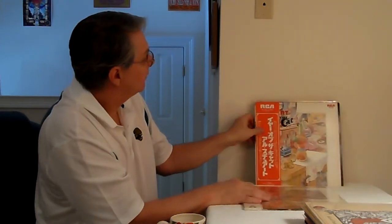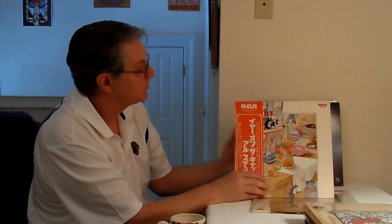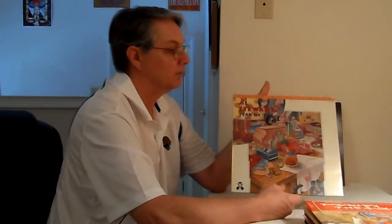Now, Al Stewart — Year of the Cat. This is an older MoFi. On occasion I've found some Japan originals to have better sound than some MoFis. So I picked up the original on the RCA label from Japan and compared it. In this case, the MoFi was better. The Japan one is good, obviously, but MoFi did a good job on this — this is the best sounding version of this record you can get anywhere. This is the one to get.